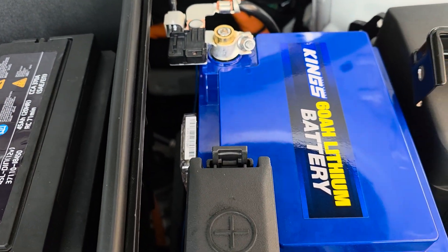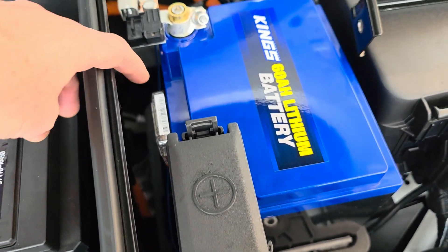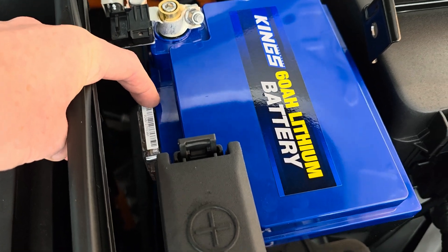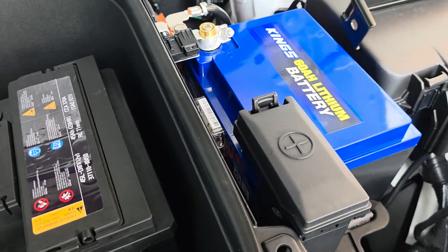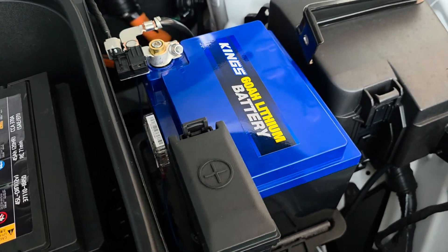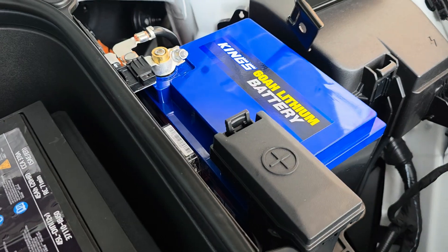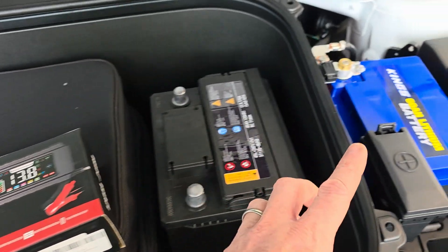I consider that a good enough margin — I don't think there's going to be any problems. In Australia at the moment we're heading into winter; today is actually the first day of winter, so it's very comfortable. But when it gets closer to summer, the Bluetooth battery monitor has a temperature sensor built in and I'll definitely be keeping a close eye on that. So that's the lithium battery installed. I didn't want to put the bracket on because it would cover the label — I just wanted to prove it's a Kings lithium battery.